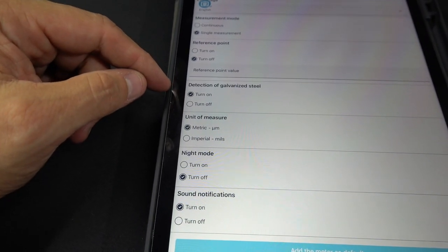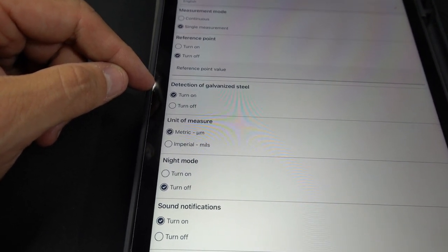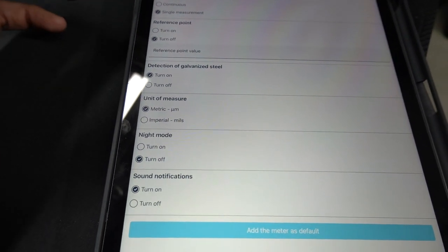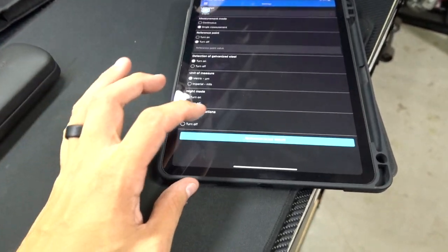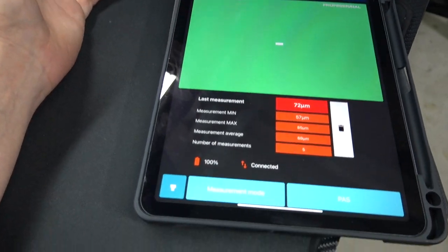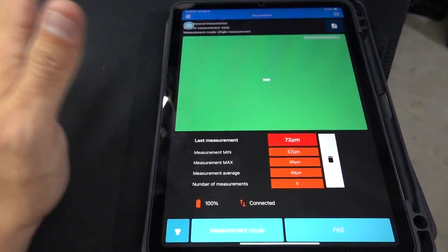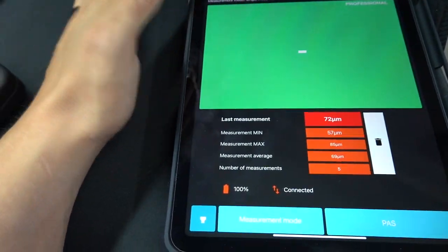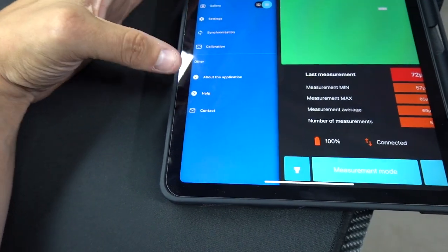In the beginning it gave you a prompt: if you don't want detection of galvanized steel, turn it off for quicker readings. And then there's — night mode? Wait — dark mode! The app just got significantly better. Dark mode is always better. And you can calibrate it at any time as shown in the previous video.